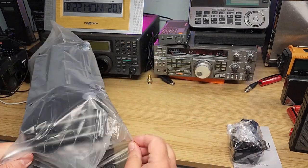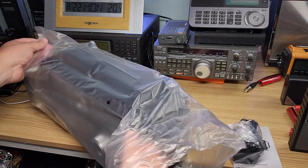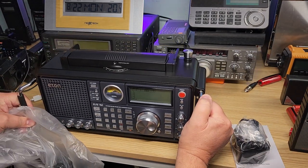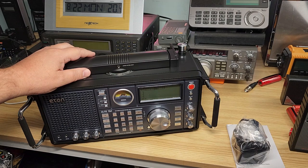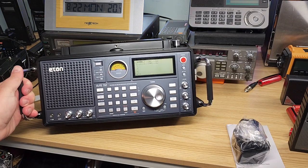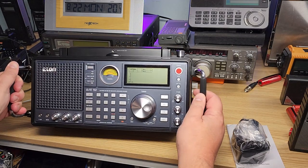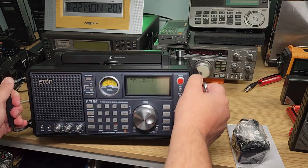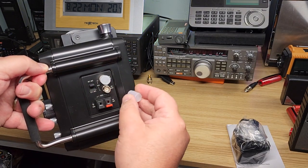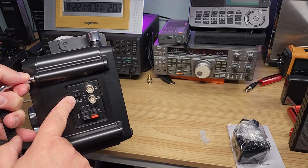Very beautiful, I've got to say. Very nice. We've got a rotatable antenna here for medium wave — that's nice. We've got a very, very nice receiver here. The buttons. Single sideband. You don't see that a lot today. A real meter with a needle. We have the different antenna outputs and inputs here. We've got four wires. We've got an internal and external antenna switch.